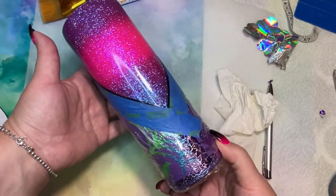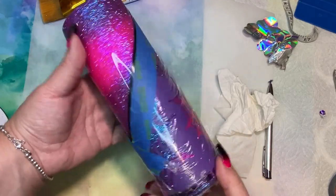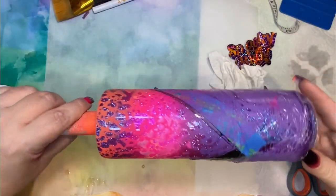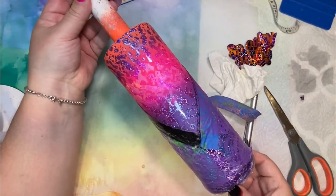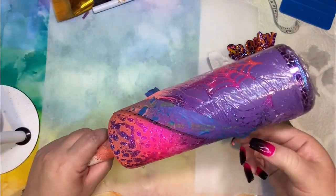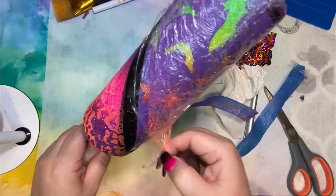I was going to add the zipper and the decal, but I decided I didn't really like this section — it just felt flat. So I decided to do a power wash on it with orange, pink, and purple. I think it came out really cute; I like it a lot better.